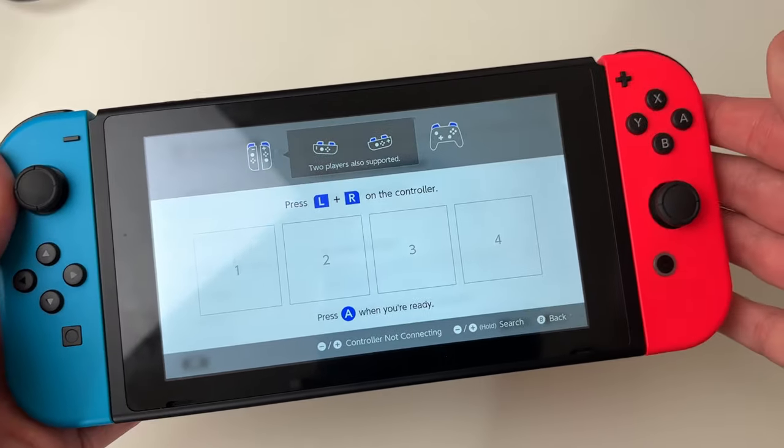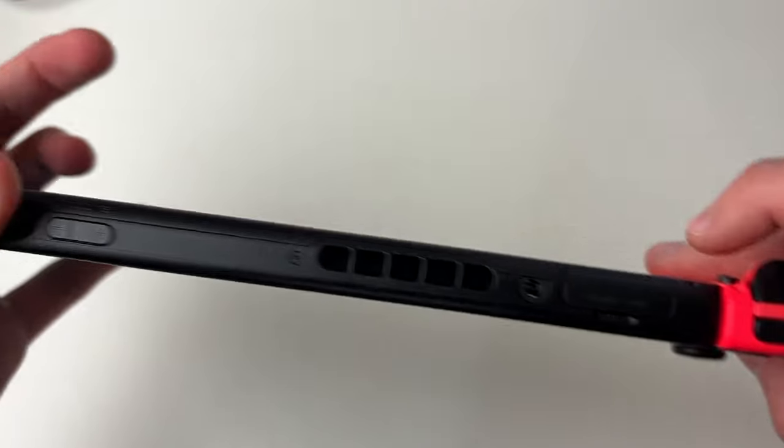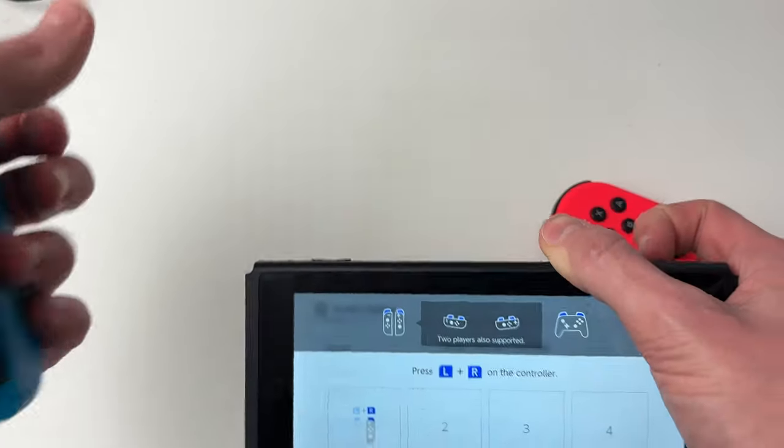Now we need to disconnect the Joy-Cons from the Switch. To do that, hold the quick release buttons and slide them up — first one, then the second one as well.